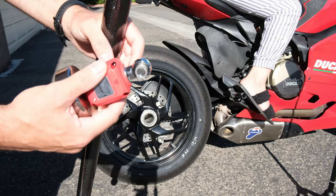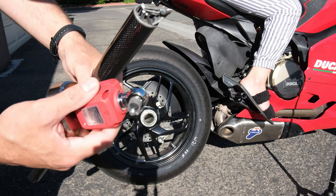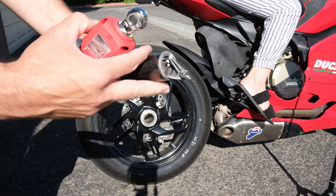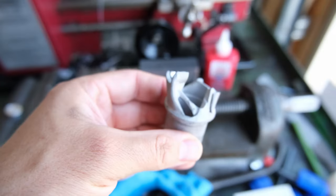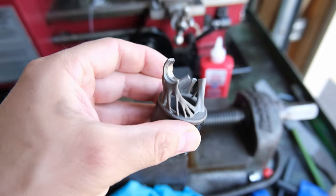The answer is no — you cannot just print off a 3D print from Fusion 360 and expect it to work. So far we've broken the aluminum 3D printed version and we've broken the titanium 3D printed version.